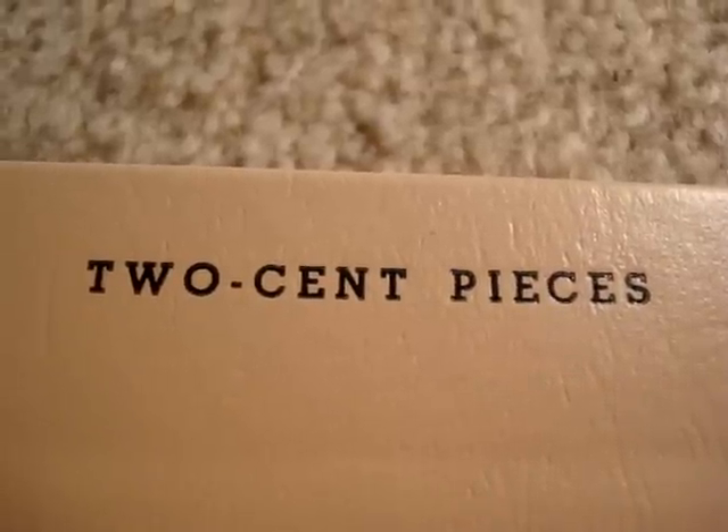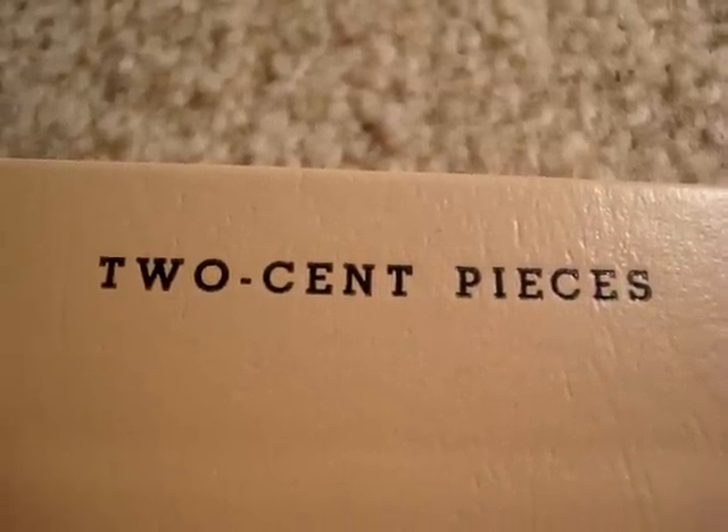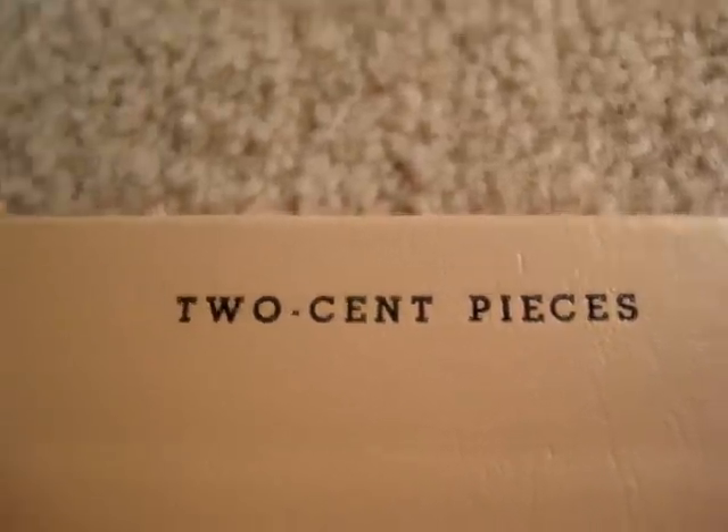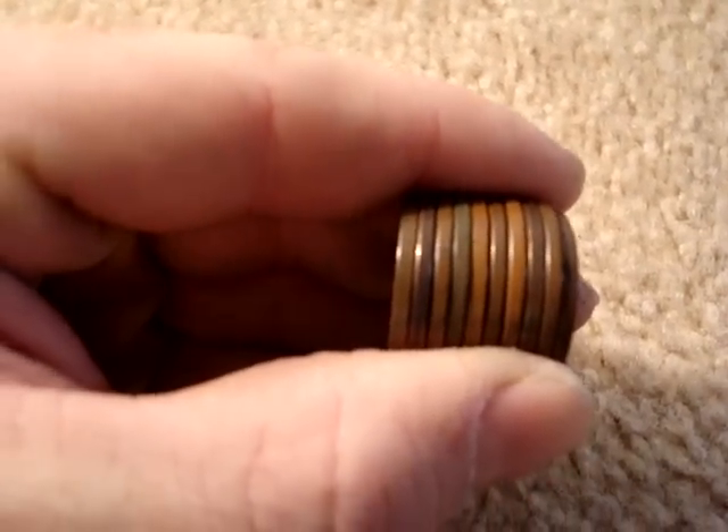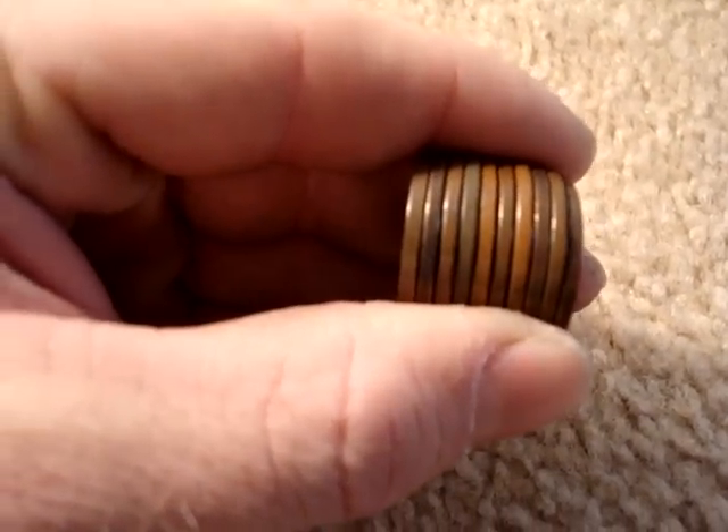Hello everyone. Today I'd like to talk about two-cent pieces. I think you'll find this very interesting. This is actually a complete set of two-cent pieces — that's all the coins it takes.